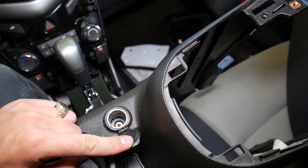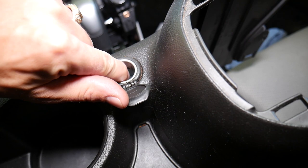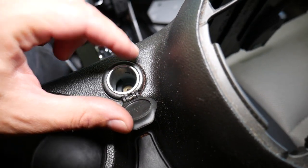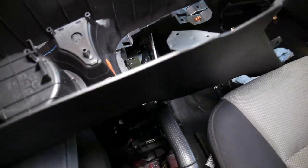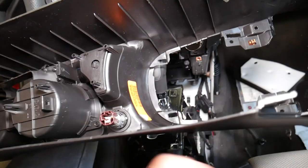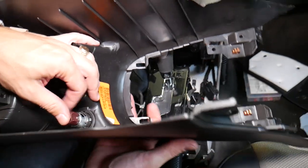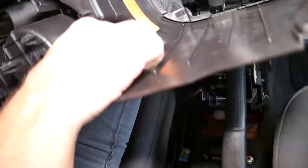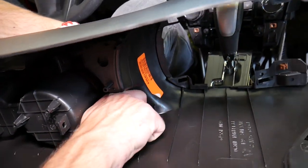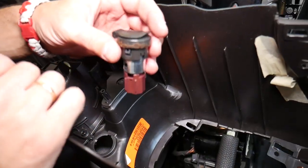Now you can see the front cigarette lighter or power outlet. The correct way to remove it is: you have two clips, one right here and one 180 degrees on the other side — you put those plastic clips in and pull the lighter out. But on this one you can actually remove it another way: there are only two clips, so if you grab the cigarette lighter and push it hard, it should come out. And that whole cigarette lighter assembly came out just like that.